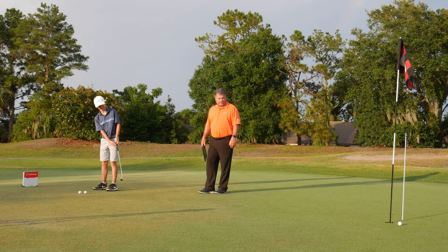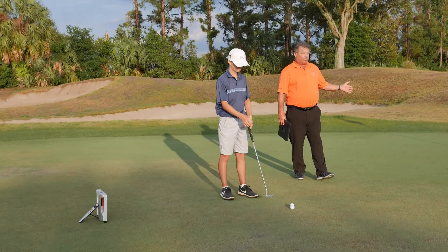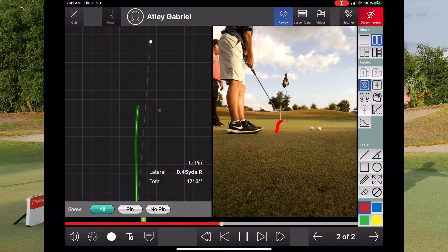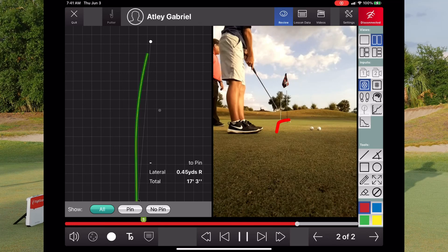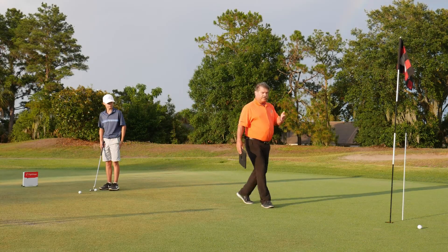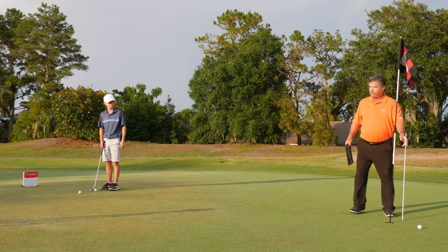He's aiming for the white stick, and you can see that it broke in front of the cup. Really good speed. It had some decent speed.